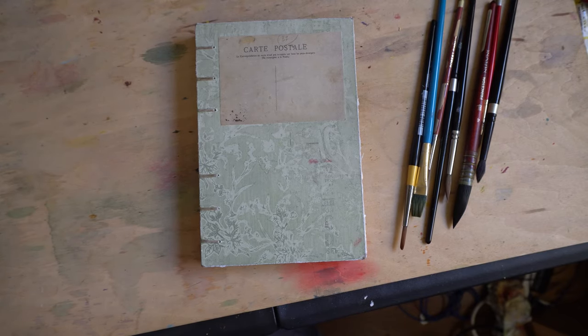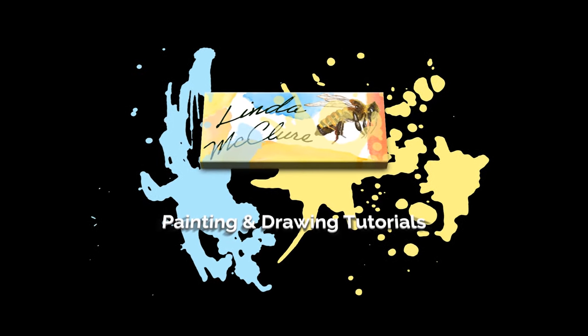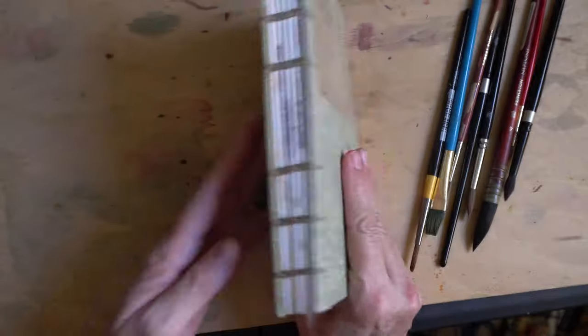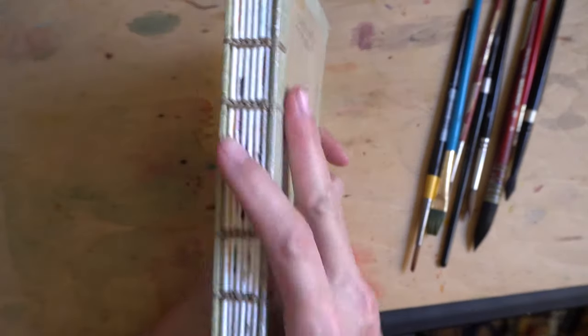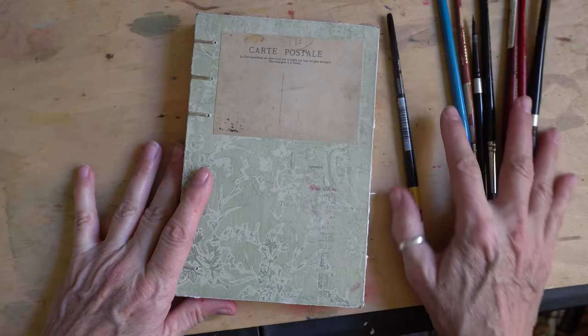I'm going to do a sketchbook tour of one of my favorite sketchbooks. This is actually a handmade sketchbook that I bought off of Etsy — I'll put a link in the description.